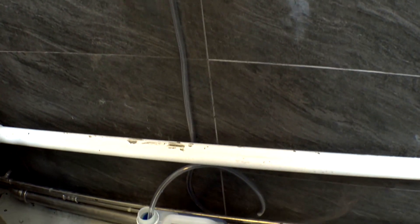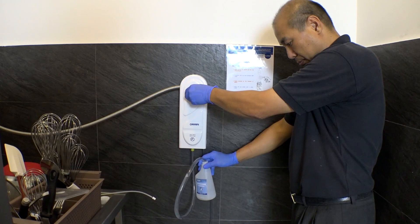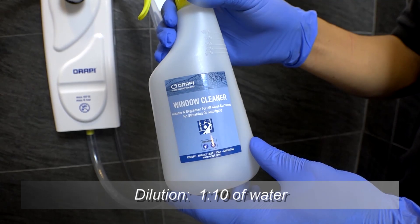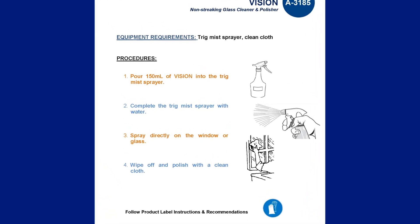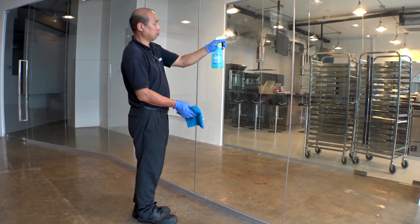Vision can be effectively diluted with a dilution dispenser. Fill the trigger sprayer with the mixing solution and spray directly on the window or glass.